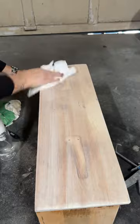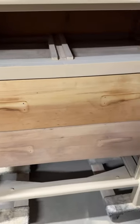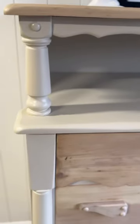Once you're happy with how your paint wash looks, you can let it dry and then top coat it. You can really see the difference here between the drawer that's paint washed and the one that's not.